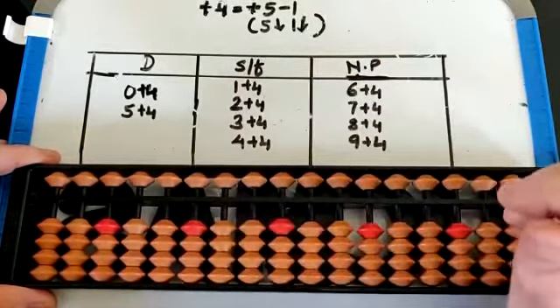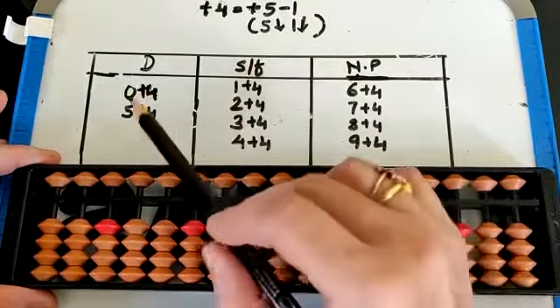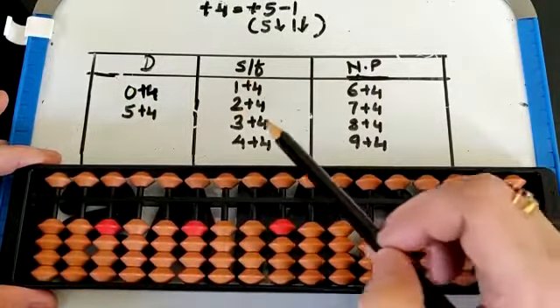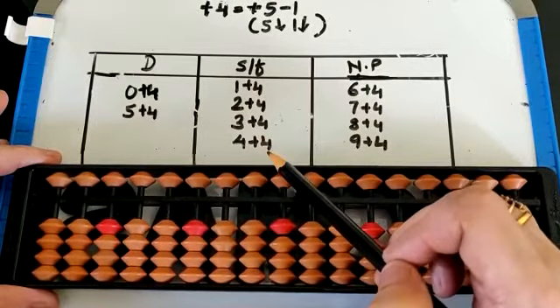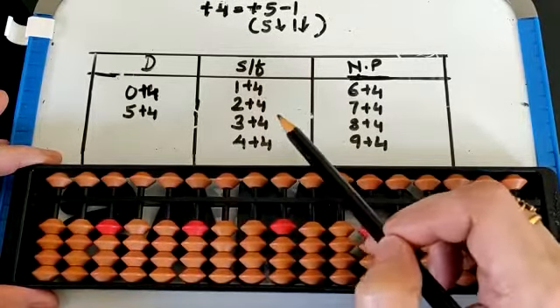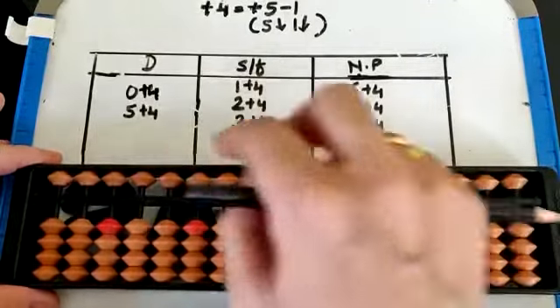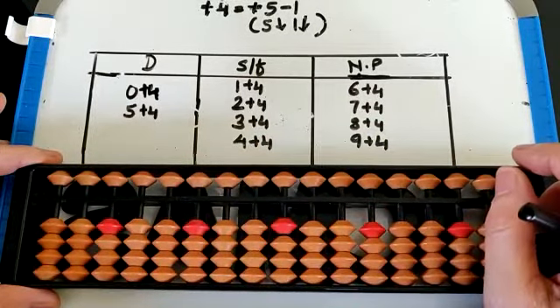So you have the 10 possibilities — directly, small friends, and not possible. We will do the fingering of all the numbers which are possible with small friend: that is 1 plus 4, 2 plus 4, 3 plus 4, and 4 plus 4. For fingering we set the number on all the rods.